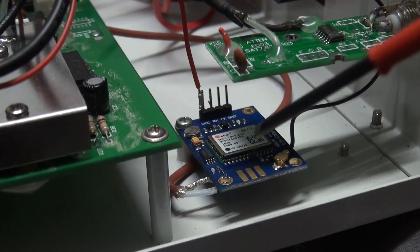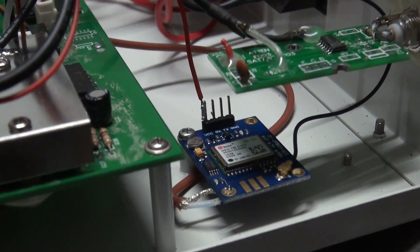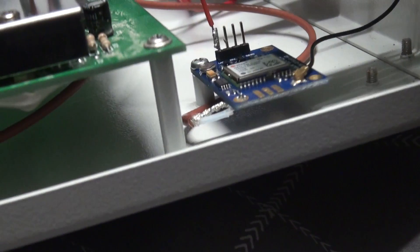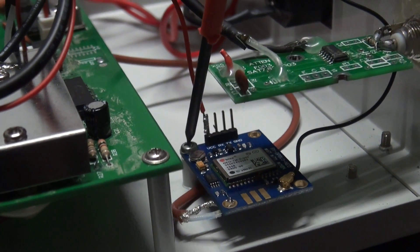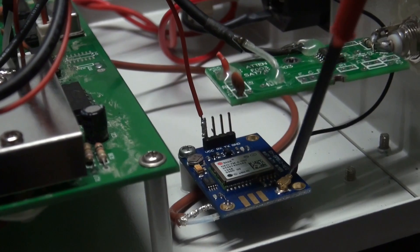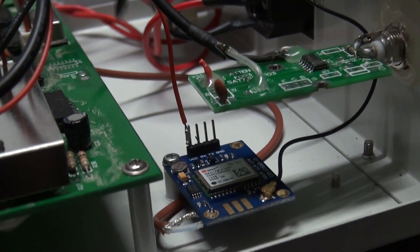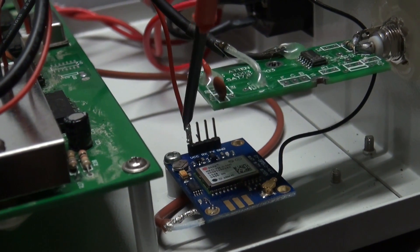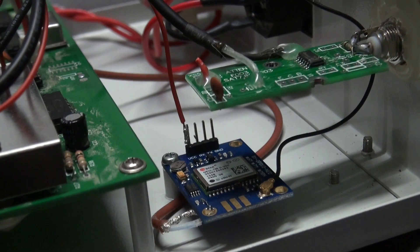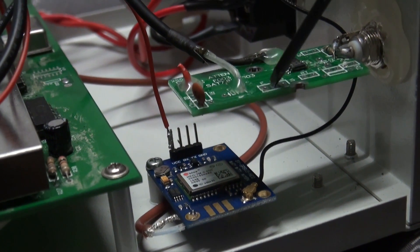I've mounted the GPS board inside the actual counter. There's a post here, conveniently located exactly where you want to install this GPS board, so that worked out alright. You've got 5 volts from the counter going to the VCC pin. I took the 5 volts from this particular little board here.